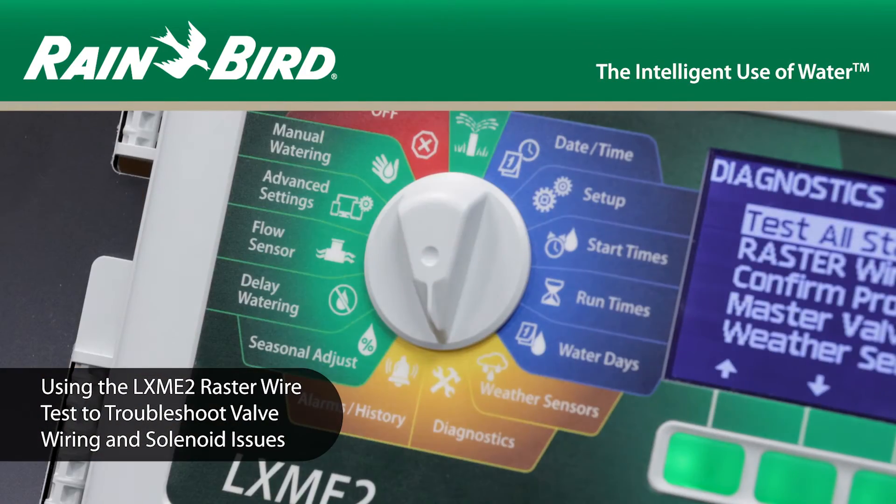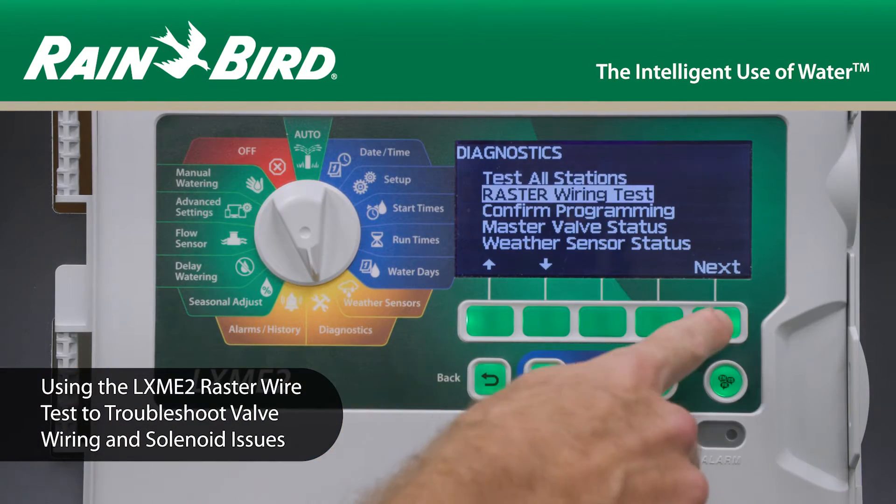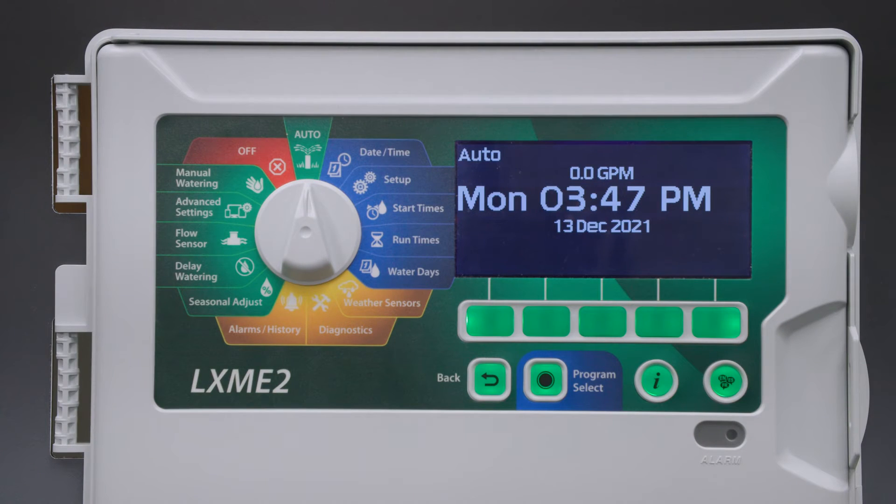In this video we'll use the raster wire test to troubleshoot valve wiring and solenoid issues. If you notice that some stations aren't watering as expected, there's a tool in the ESP LXME2 that will help you diagnose the issue.